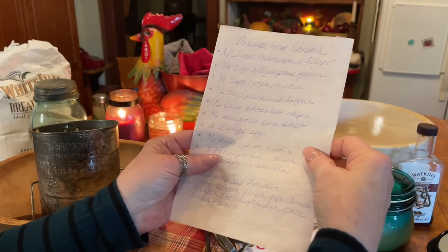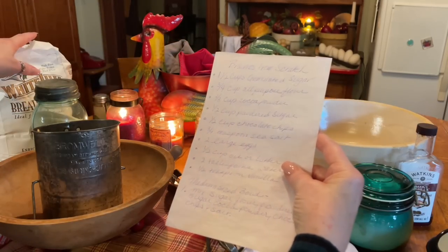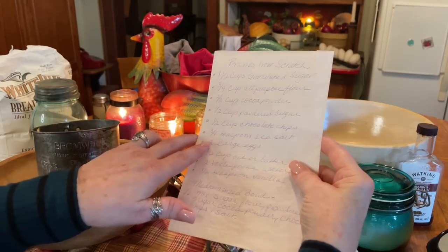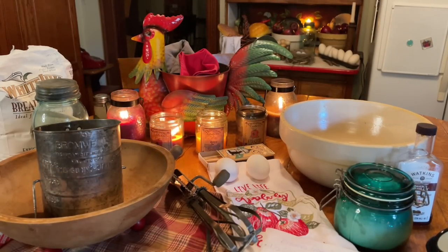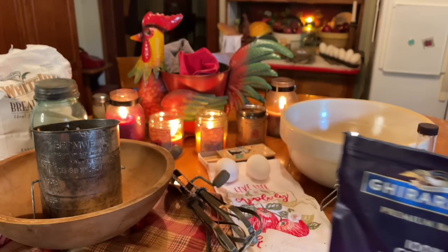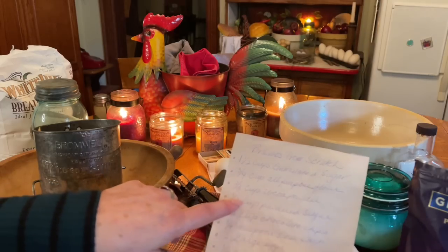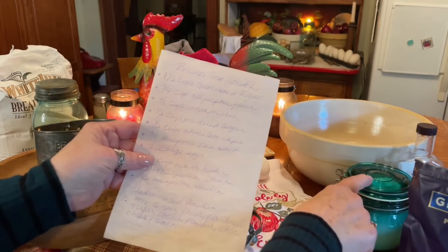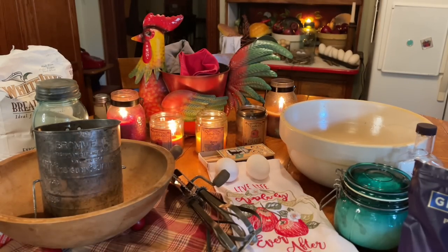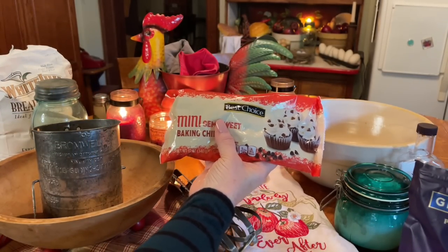Now let's make sure I've got all my ingredients on the table. Granulated sugar in here, all-purpose flour here, all my cocoa powder — here it is. Garratelli's premium baking, 100% cocoa, Dutch process. Cute, that's nice. And powdered sugar here, chocolate chips — mini semi-sweet baking, a generic brand I think.